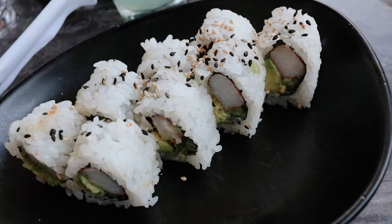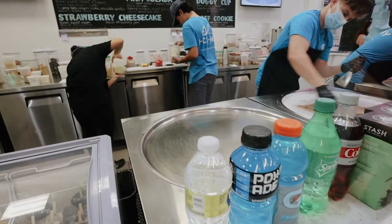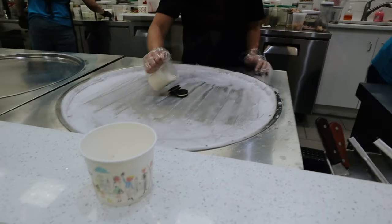First time trying sake — cheers! You're supposed to drink it like this? Thank you so much. I just got a California roll with some rice.